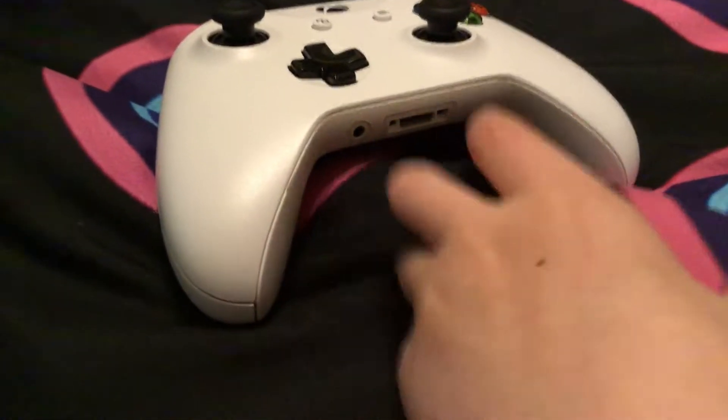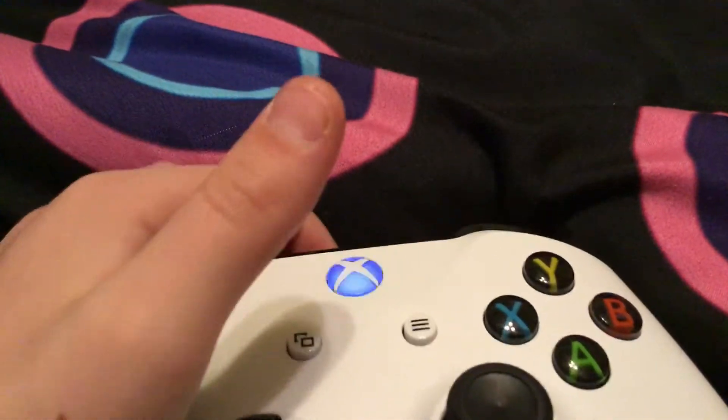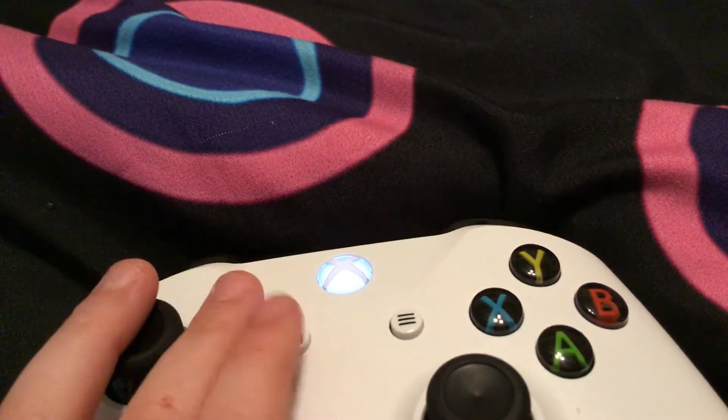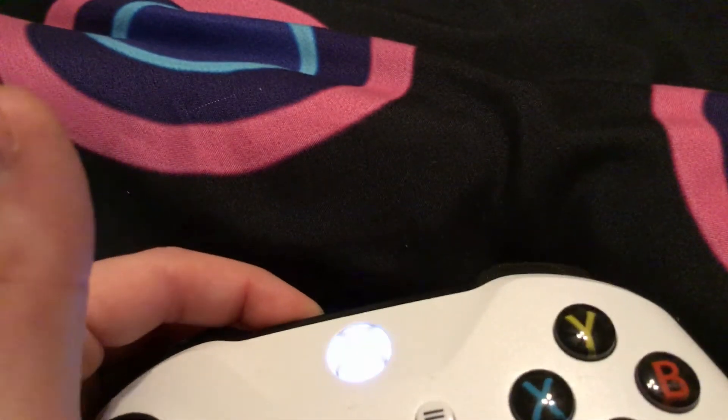The first step you're going to want to do is take the Xbox controller and turn it on, just like the other one. I already have it synced, so it already turned on the Xbox. But you're just going to hold down the sync button.